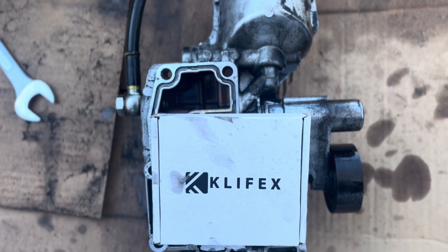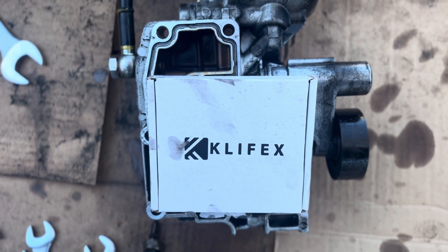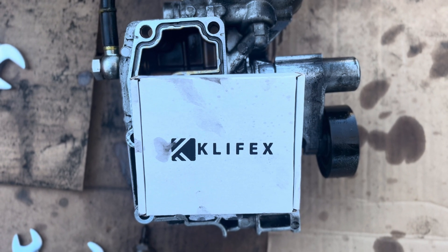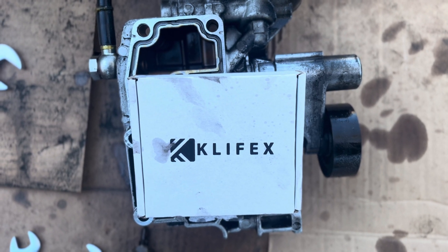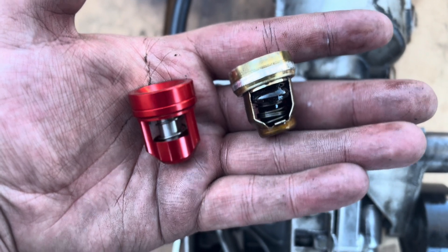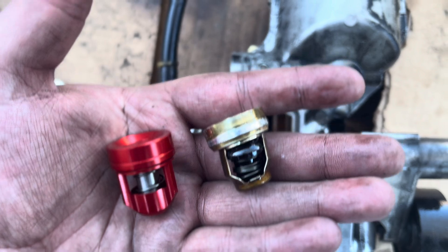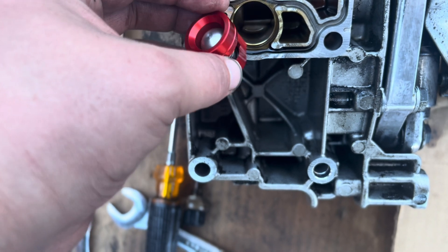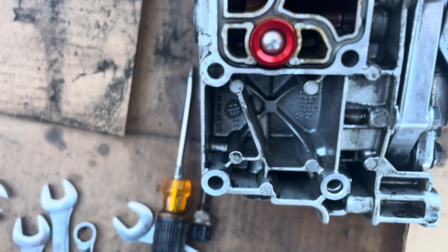So here we are near the end of the oil filter housing repair, engine flush, and a bunch of other stuff. We've got this Clifix check valve upgrade — I think it's stainless steel or aluminum. You can see we've got the Clifix on the left, the upgraded one, and our old one on the right. Big difference. I can already look at that and tell it's going to make an improvement. The orientation doesn't seem to matter because there's an opening on each way. So I'm just going to put it in like so — we should be good. Fingers crossed.